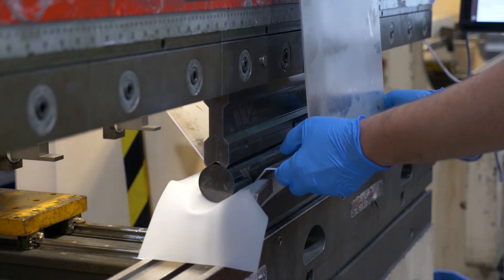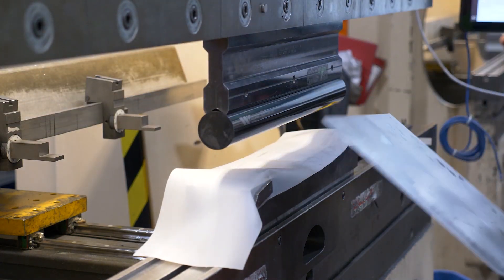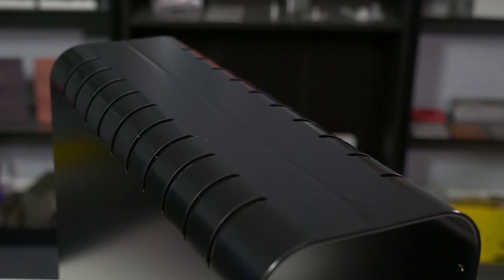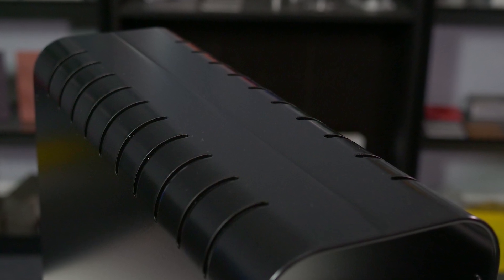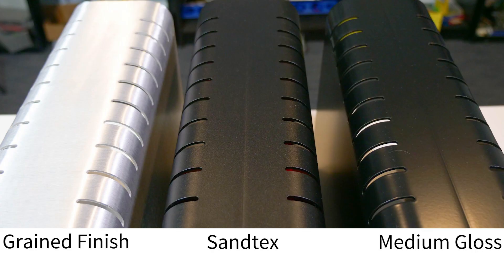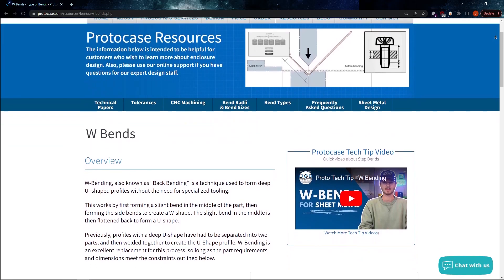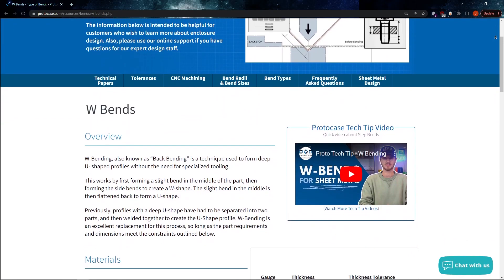This gives better clearance to enable the creation of deeper profiles. W-bending creates a small crease where the middle bend was flattened, which can be partially buffed to better hide it. Your finish choice can also help hide this crease. We recommend textured powder coats, as glossy powder coats tend to make the crease more visible. It is also possible to use grain finish, but the buffing and re-graining has a chance to thin the material below tolerance. Check out our website for a list of materials that are currently tested for W-bending.